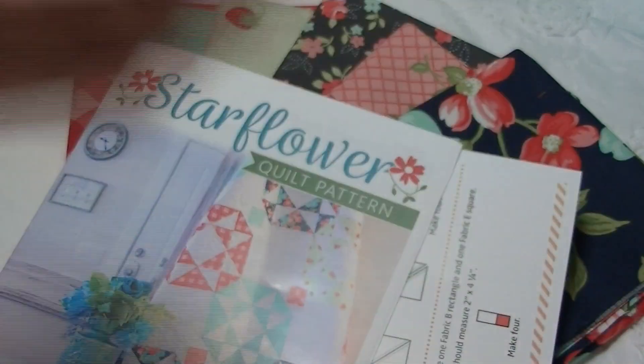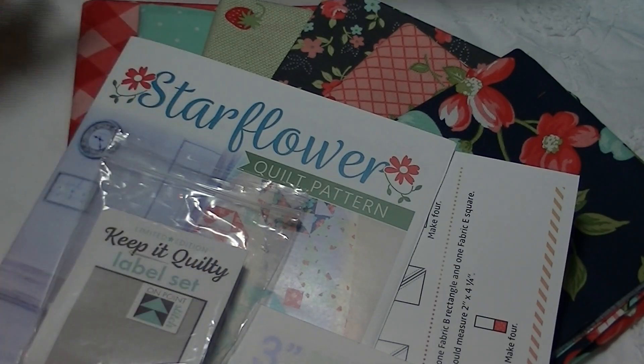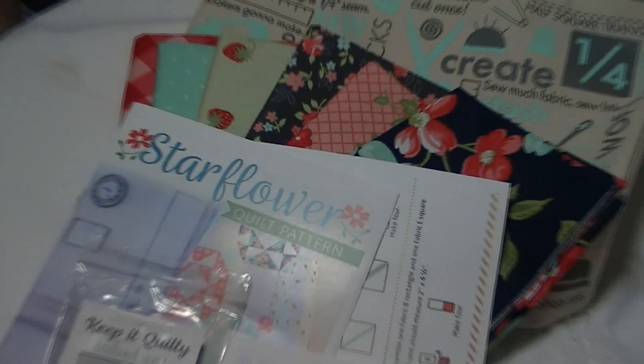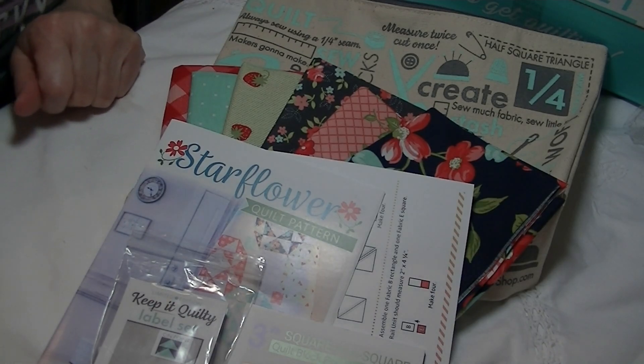So that is everything — we got patterns, labels, the foundation squares, and a pouch. I don't remember exactly how much the box is, I'll put the price in the link down below. I've had the box a long time and it just renews. If you have any questions feel free to ask in the comments. I'll have links to everything — sometimes they're not available right away so I'll add them later. Thanks so much for stopping by, see you again soon, bye bye!